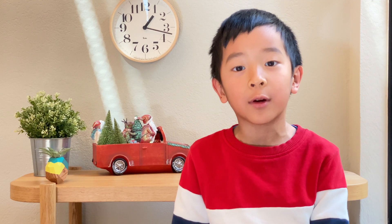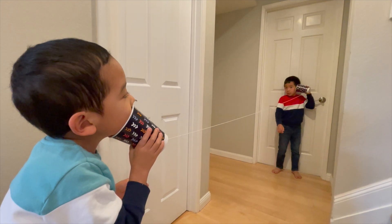Hi! Today we are going to learn about sounds and vibration. Hello, Lynn.